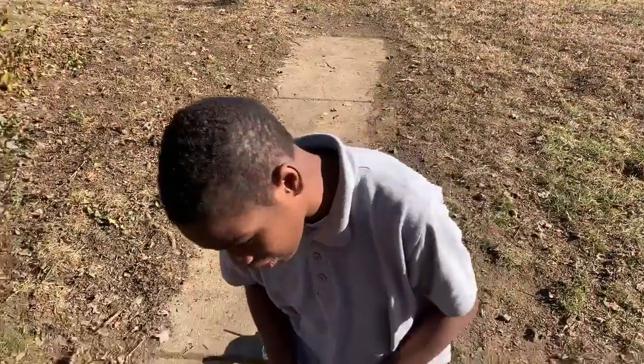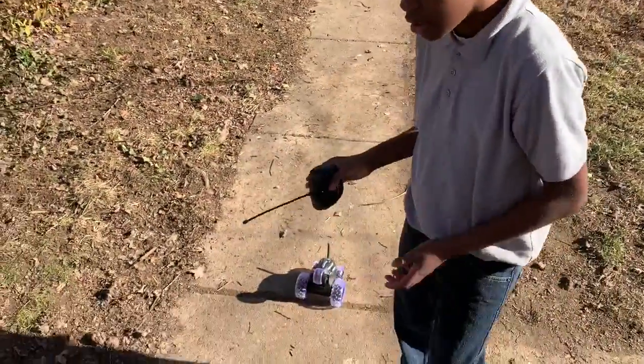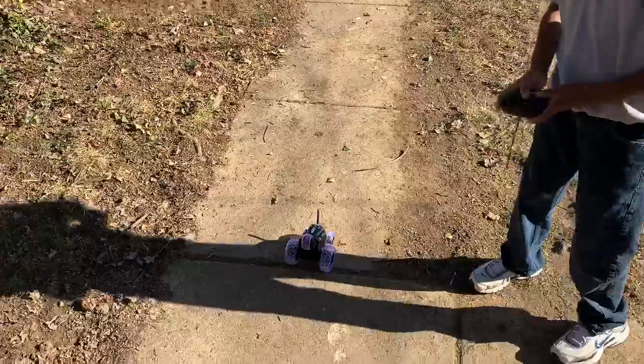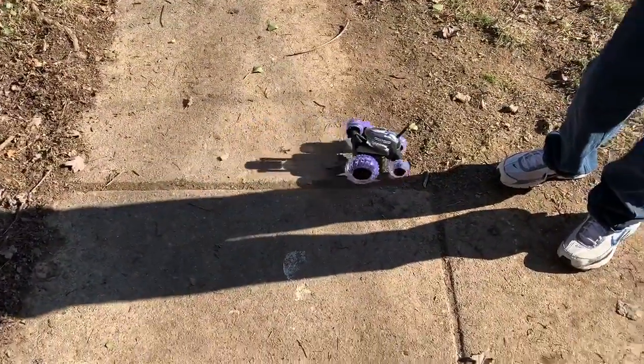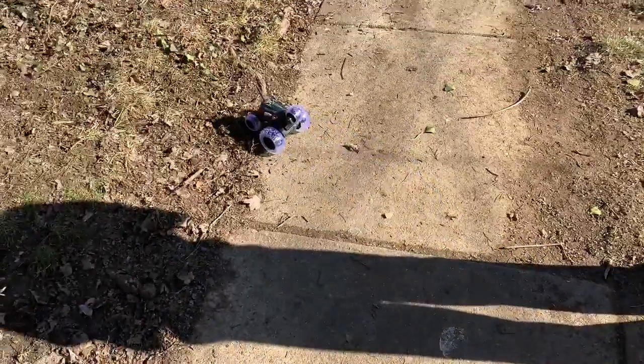Hey guys, EndaTabu here. Today we're in another video — today we get this video different. We're doing remote control cars, actually one remote control car. I got this for Christmas, well, an early Christmas present.